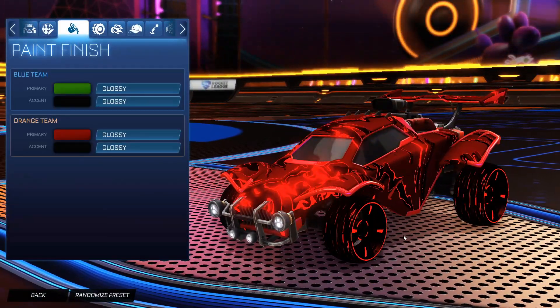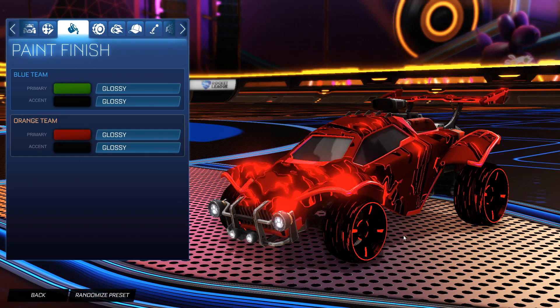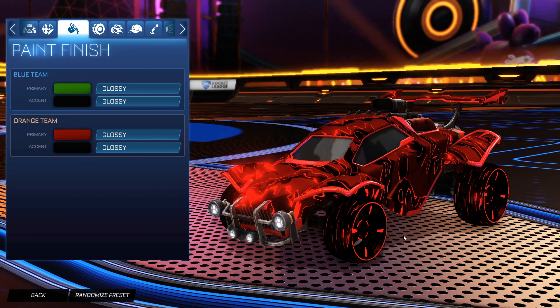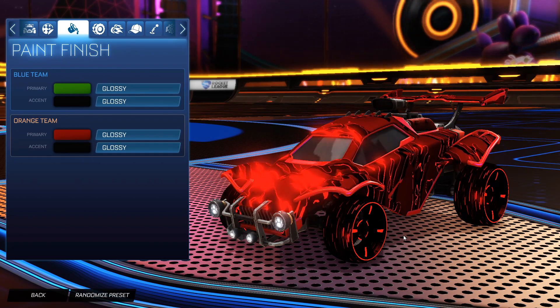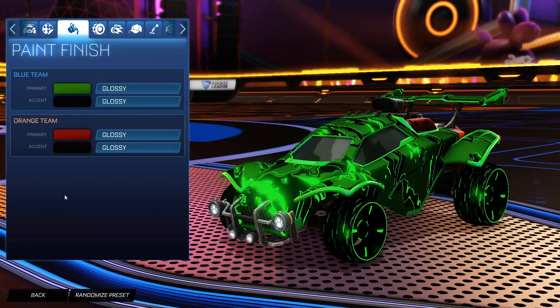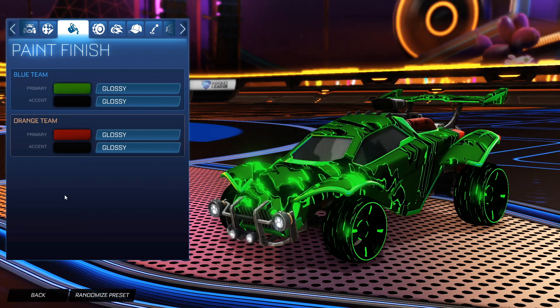This is the orange side — the darker themed car design with Liquid Camo looks really good. Liquid Camo does a great job with darker themed designs. We have that dark Crimson primary with black accent, and the bright Crimson Liquid Camo matches perfectly with the wheel treads. For the blue side, the green and black with the Forest Green Liquid Camo looks amazing — I really like how the painted versions look, especially with dark color combinations.